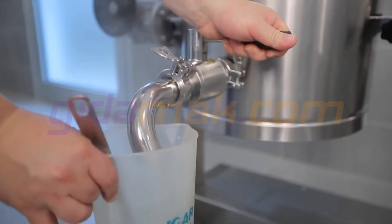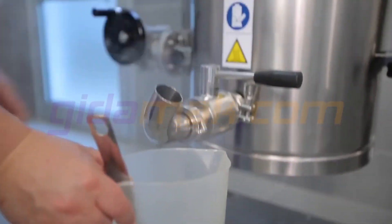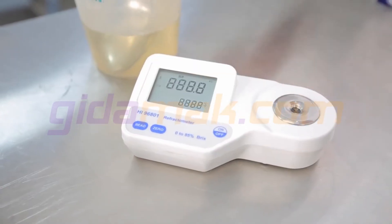Once the mixing time is up, take a sample of the syrup and test the Brix value to confirm that it is ready.